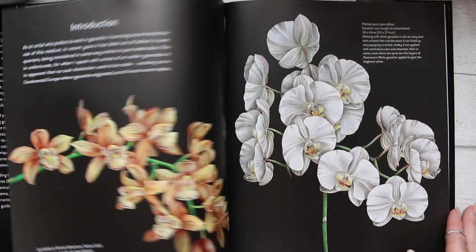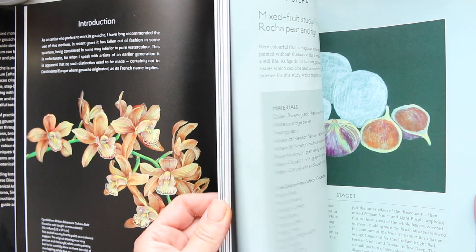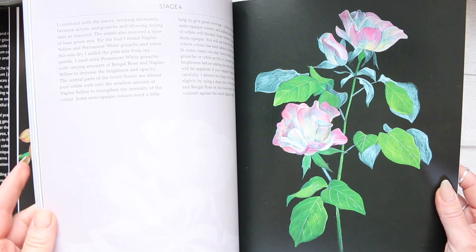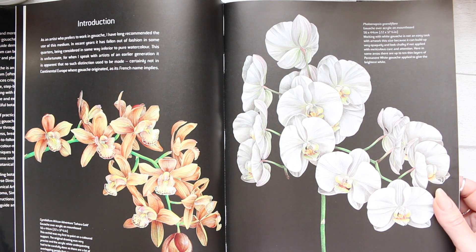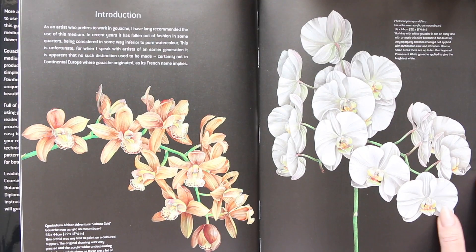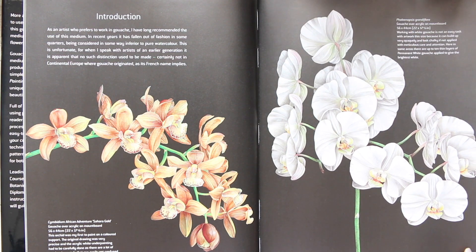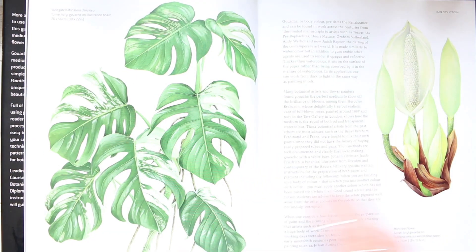There's a lot of black in this book. Because gouache paint is quite opaque, it lends itself well onto dark backgrounds, which is quite dramatic. It's quite hard to achieve that with watercolor, although there are techniques to do that as well. But with gouache and its opacity, it's much easier, and I quite like this style.